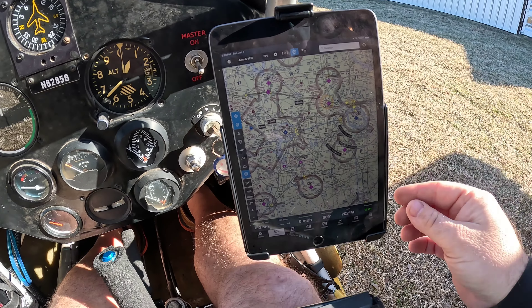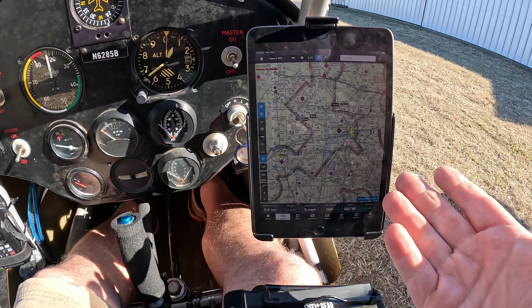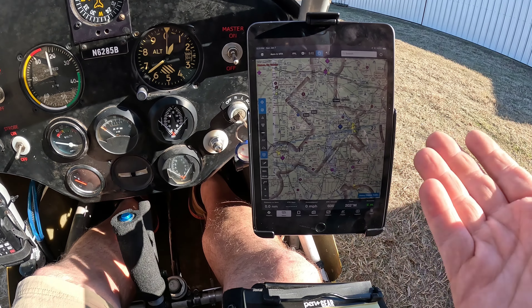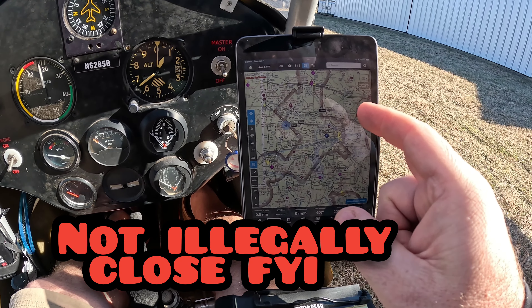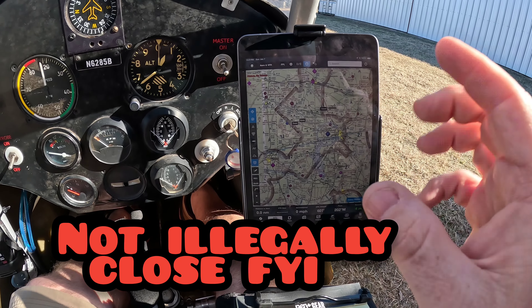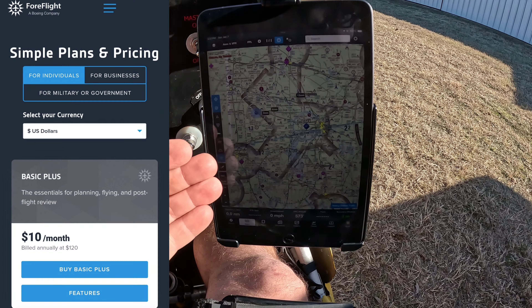I turn on my Stratus 3 — this is my ADS-B in. This device is how I see other airplanes, not how they see me. I do not have ADS-B out in this aircraft, which means when I'm flying around I've got to use my eyes and look on here. I do fly over to Tyler, which is Delta airspace, so not only do I talk to the tower, I need to be able to see other airplanes. For ultralight guys — Part 103, sport pilots — you don't have to have this, but I will tell you this has already saved my butt a few times, including a Cirrus that was right over top of me in one of my videos.